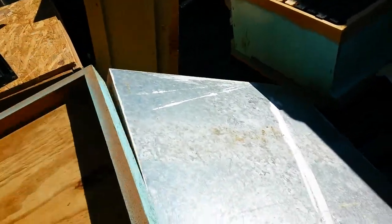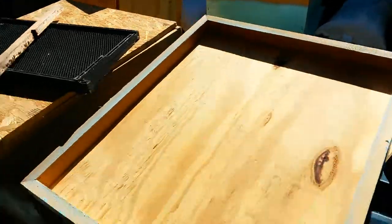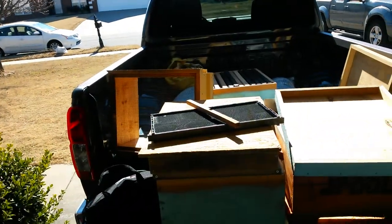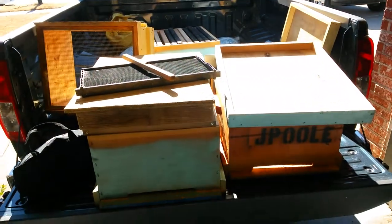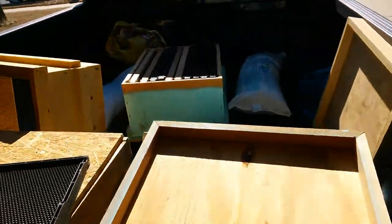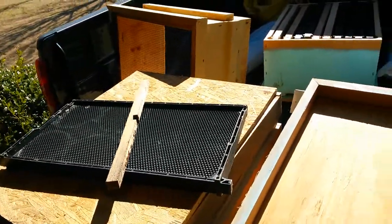That would help save some money anyway. A lot of this lumber you can pick up from places where they're building houses — they're going to burn or throw away this lumber. Go up there and ask them if you can have it, and you can pick up this lumber for nothing, load it in your vehicle, come back to your house, and start making stuff.